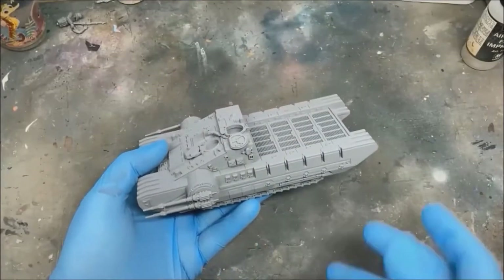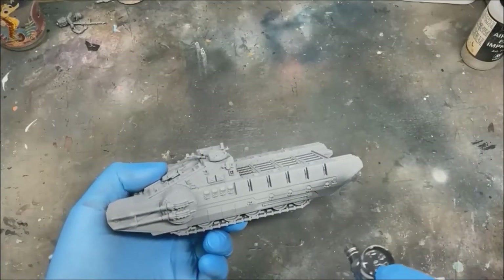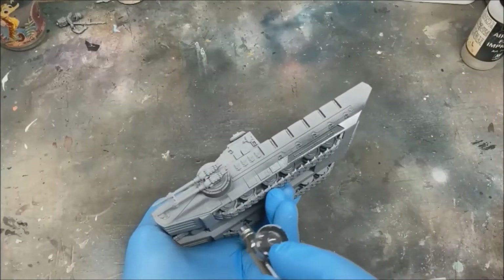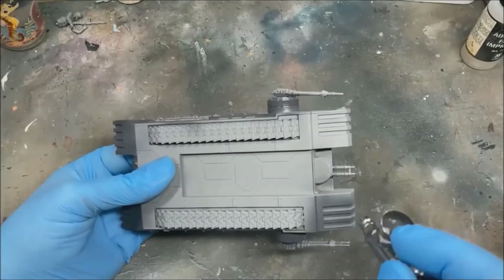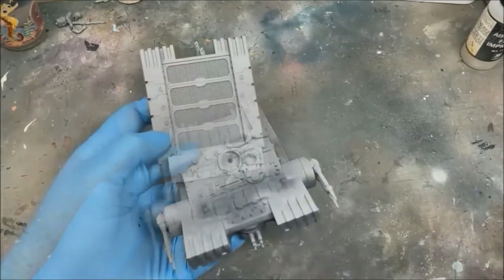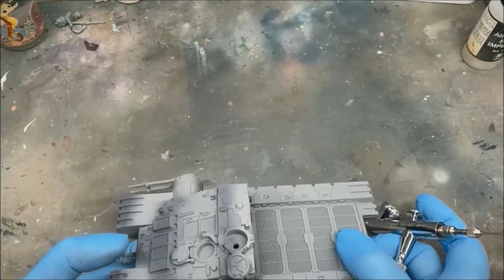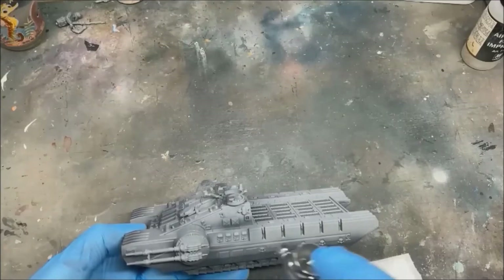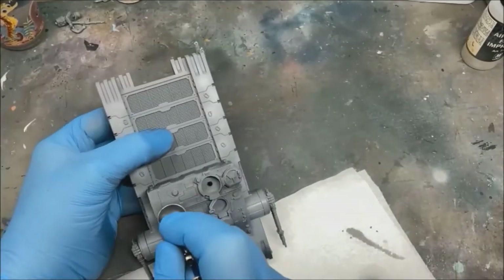Starting off with a primed tank, we're going to put some modulation on there, so you'll need a dark gray, a mid gray, and a light gray. This is only to get some variation in the chips — we'll be doing a hairspray method, so we need some different color chips underneath. This isn't necessary; you can just use it from the gray base coat. Putting the shadows towards the bottom of each panel, then the mid tone blended in next to that, and the highlight layer towards the top of each section.